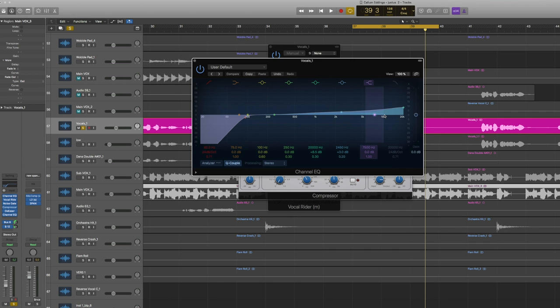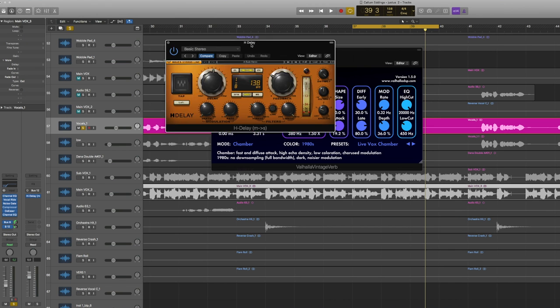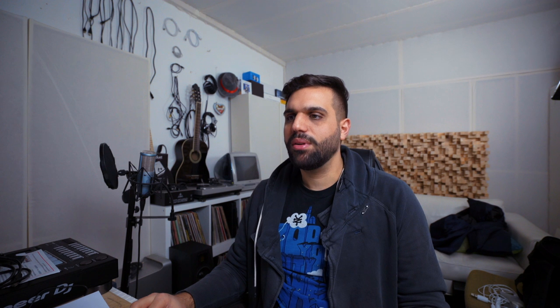On a bus I used the Valhalla VintageVerb — quite a lot of decay, an 80s colored vintage reverb — and I cut away the low frequencies at 450 Hz since there's nothing needed there, just to keep it a little cleaner. On bus number 12, the Waves H-Delay just to have that tiny bit of delay. That's really a matter of style. I like to use both reverb and delay. If you want the delay to be more audible, start automating it on the last word of a phrase so it goes into the gaps — if you have it constantly on it might overlap and get muddy.